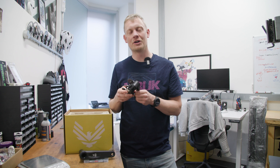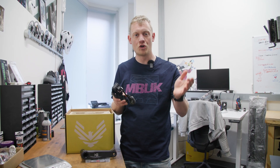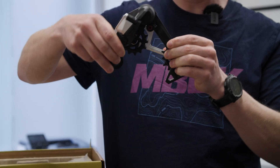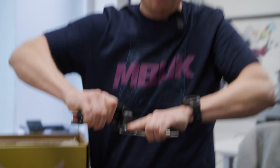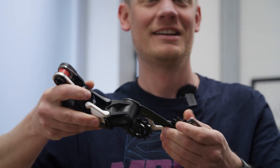Like the electronic Transmission groupsets, this one still has the same little setup button. You can bend this out to get your setup position, and when getting your wheel in and out you can press it in so you've got a full lock on there. Classic SRAM stuff and really nice to see.